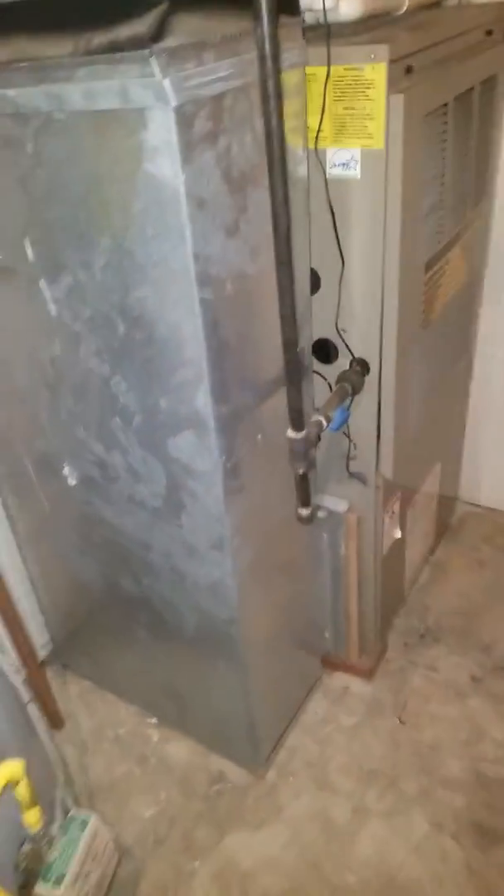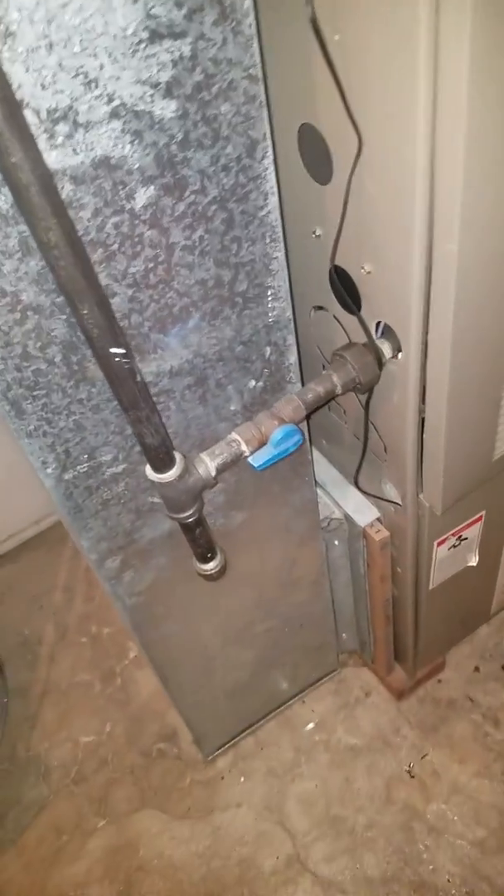That's your refrigerant line and your flue. You have a three-quarter inch gas line. This unit is propane.